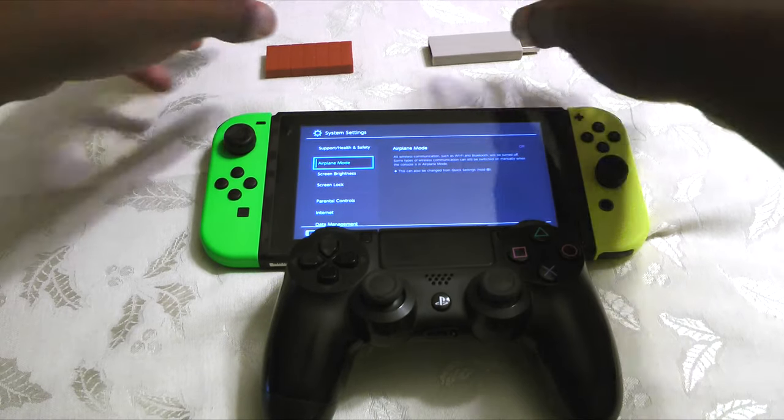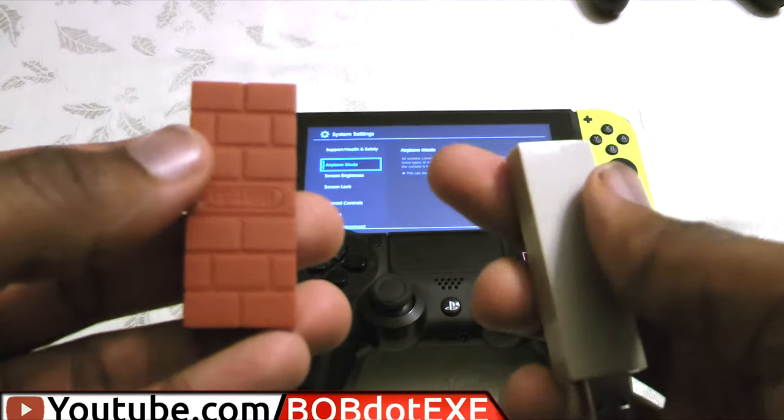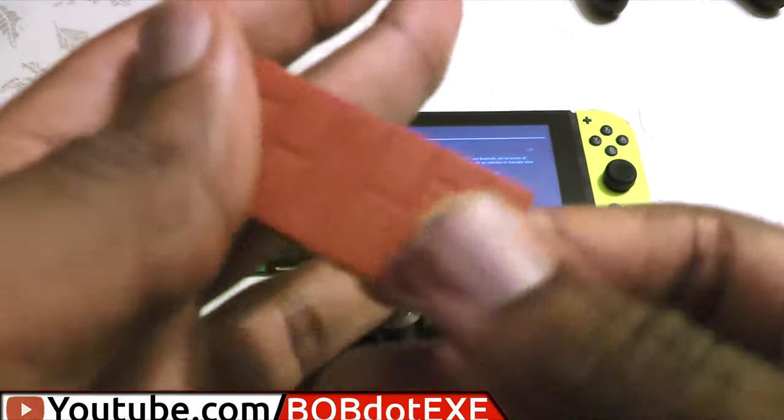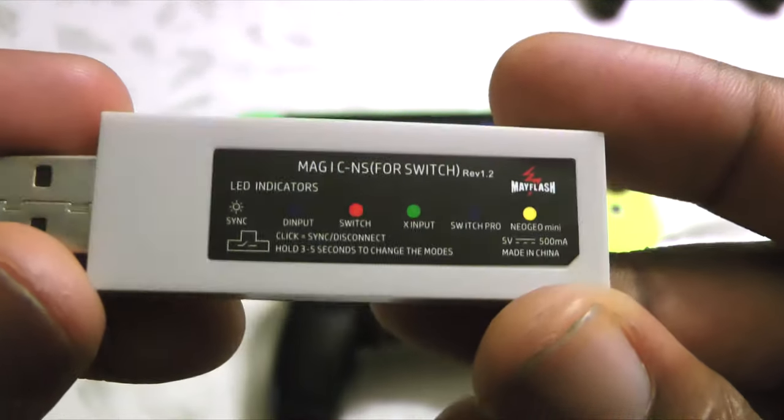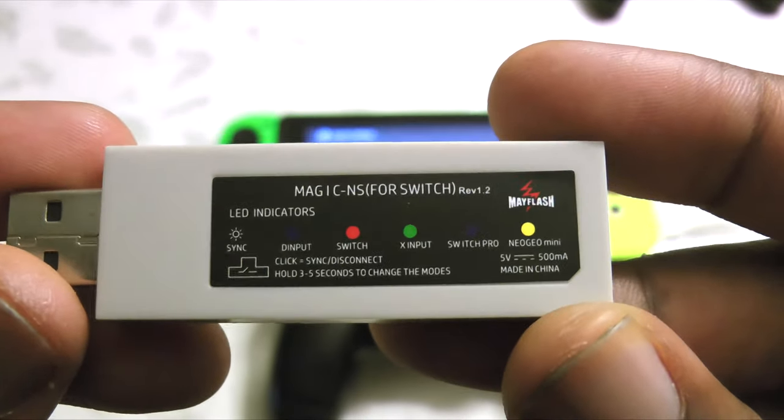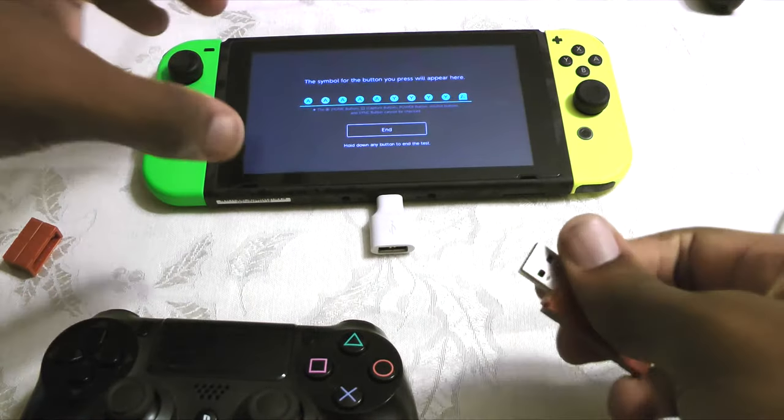Hey guys! Super short intro this time. Today we're going to be doing a very basic lag test on the two most popular Switch controller adapters: the 8-Bit Doe versus the Mayflash. For the Mayflash we'll be testing both Bluetooth and USB, and if you want my opinion on both adapters, stick around to the end for the mini reviews.